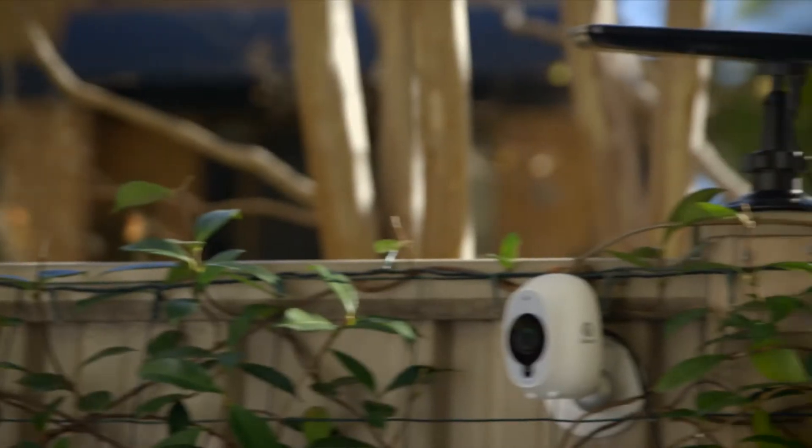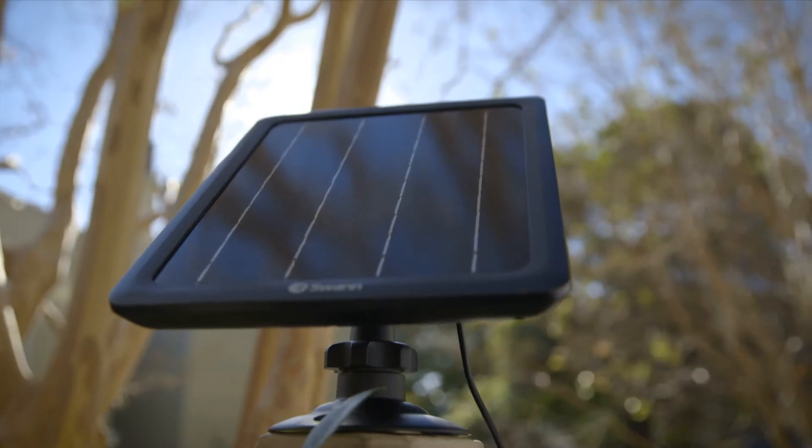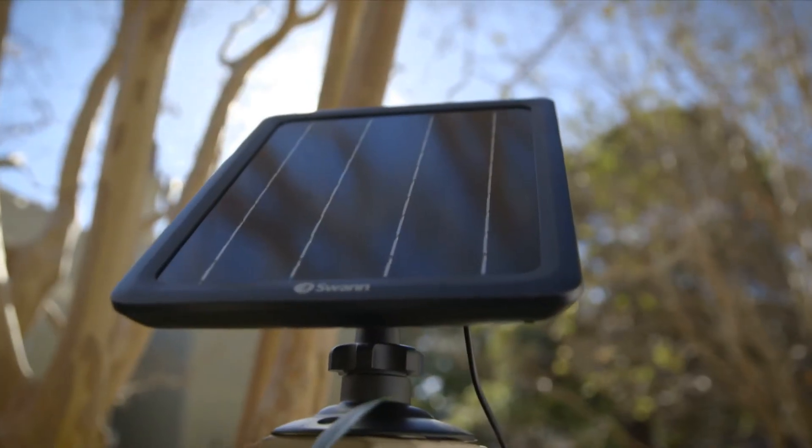No plug-in power required. Simply connect the camera to the panel via the included USB charging cable and it will be charged after being exposed to direct sunlight.